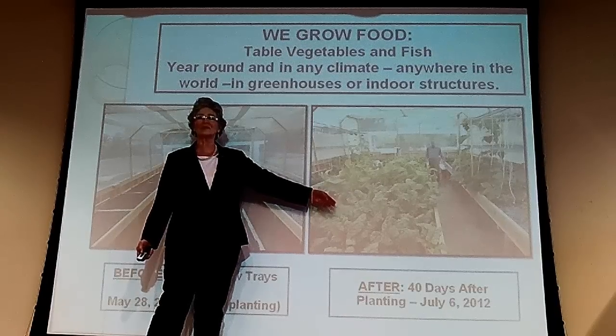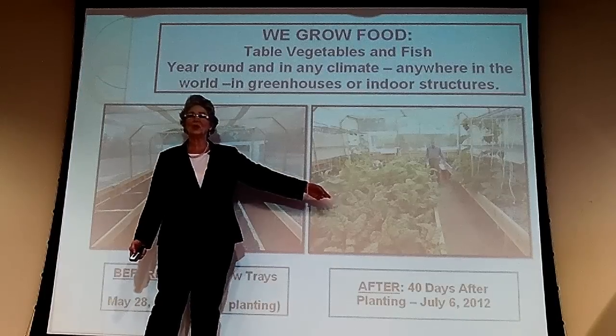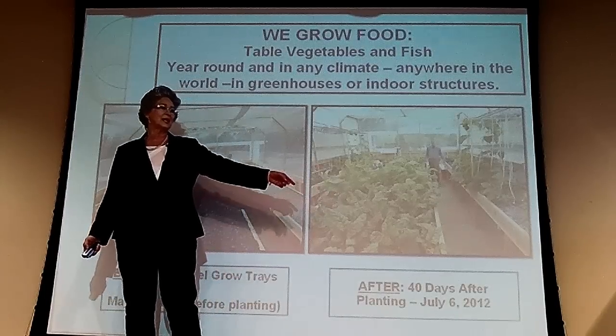three-quarter inch granite or limestone gravel. This is 40 days later. We harvest greens every 40 days. We also grow blooming plants, tomatoes, the best tomatoes in the world, cucumbers, squash, all table vegetables.